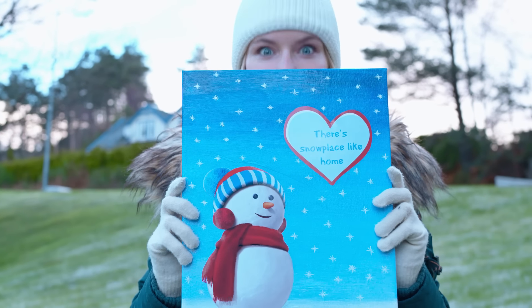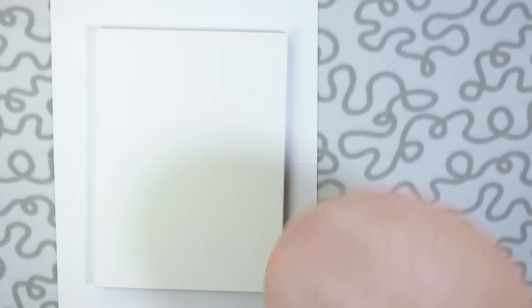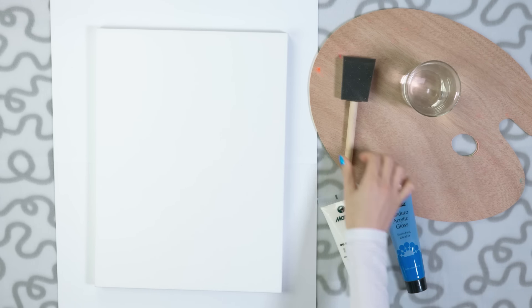Time to make this gorgeous winter wall art with a snowman and a little quote. We need a canvas, a palette, blue and white acrylic paint, a sponge applicator and optionally some water.